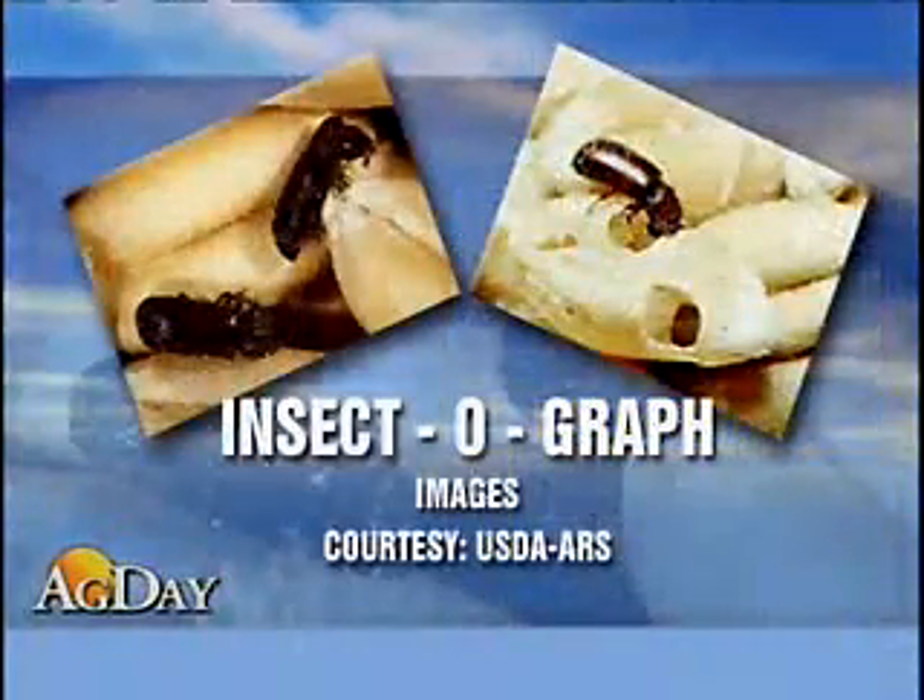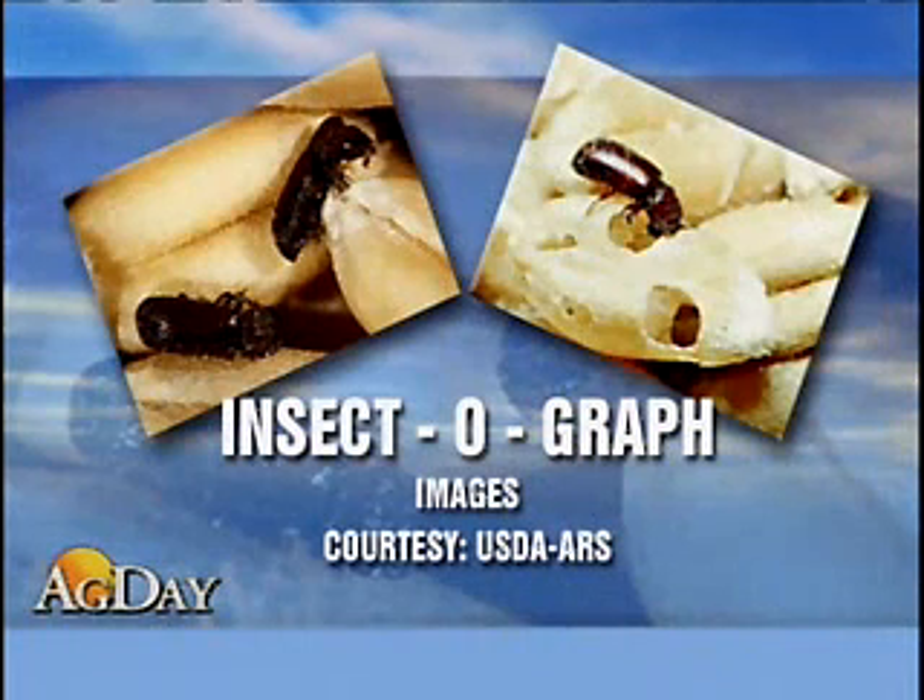The device uses electrical conduction signals to monitor wheat as it's milled. If a seed containing an insect is crushed, an electrical spike occurs. The software counts the number of insects in a kilogram sample.